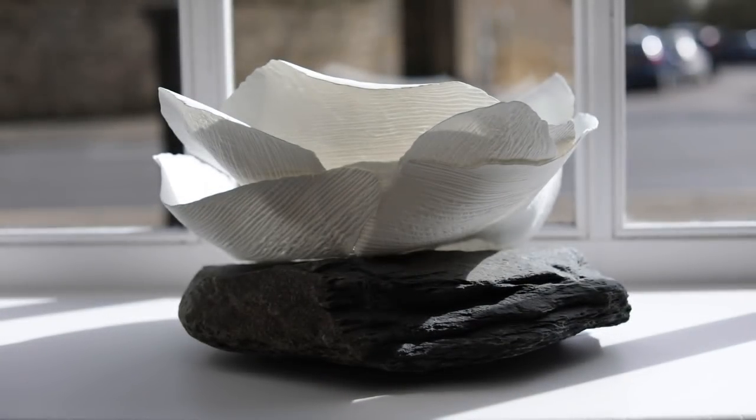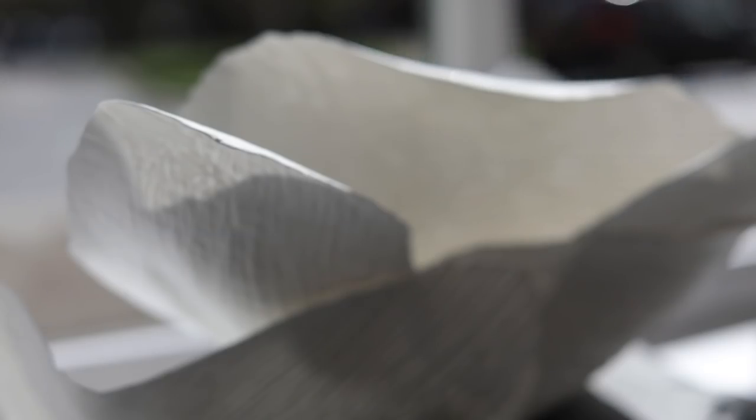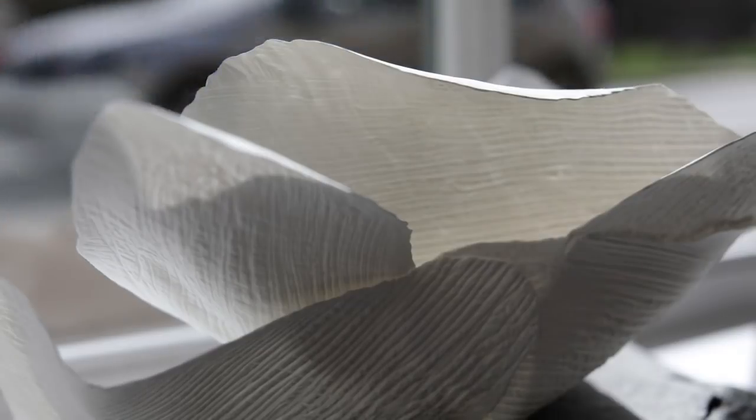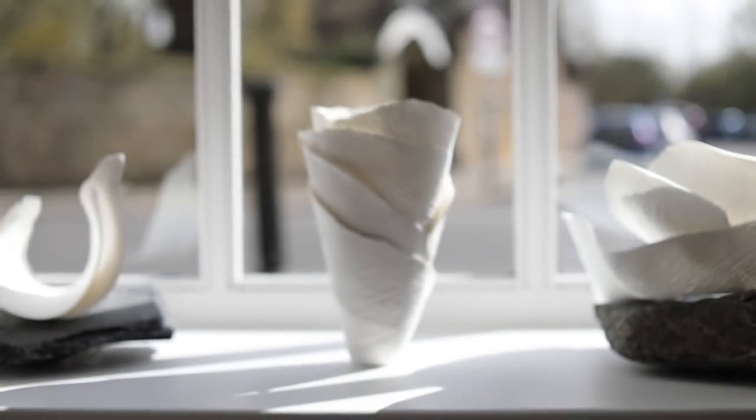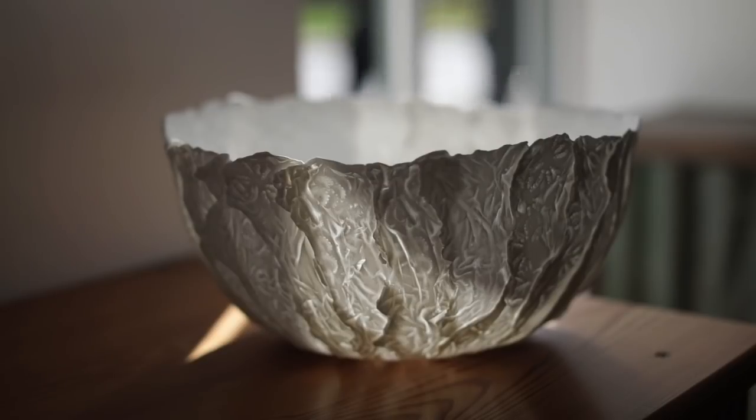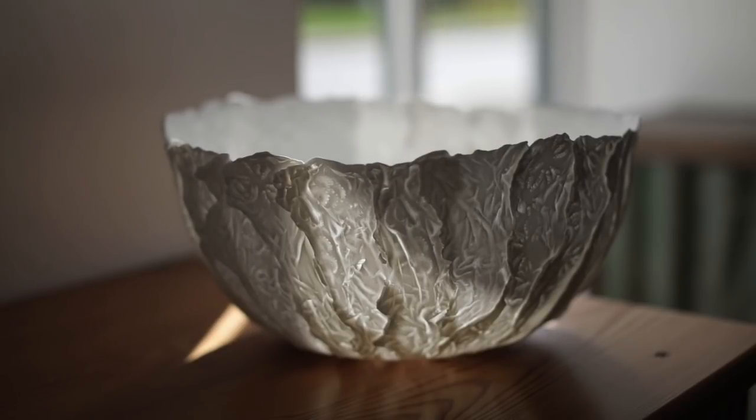In 1991 I was introduced to working with Bone China with Sasha Wardell. I took a piece of my porcelain along, made a model from that, cast it, and made a mould and cast it in Bone China — and it was just what I'd been looking for. It was the whiteness, the purity, and especially the translucency that captivated me.